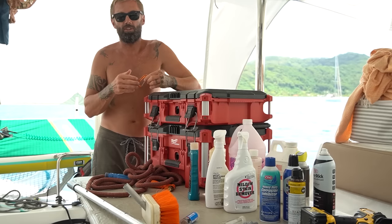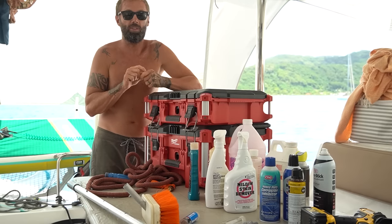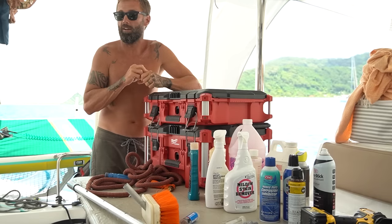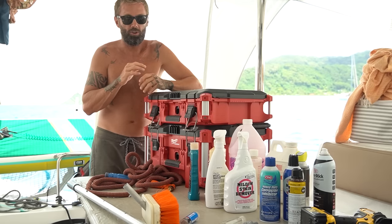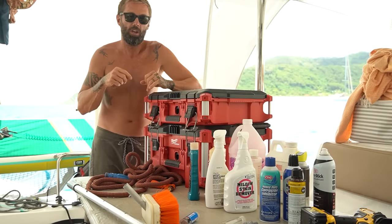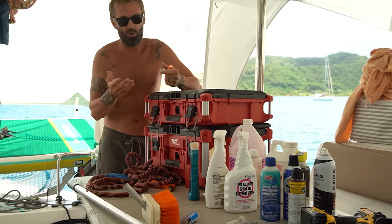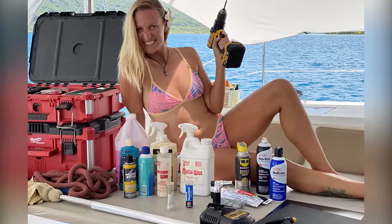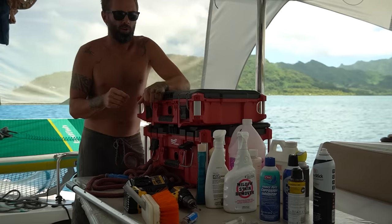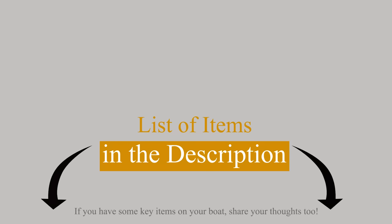My aim is not to share everything I use on the boat — that would be impossible, more like a 50 Minute Friday. I just want to show the basic essentials: the best cleaning products, the best glues, things maybe some people haven't thought about, and my basic tool setup. I'll put the list of everything I have here in the description below so you don't have to sit there with a pen and pad.